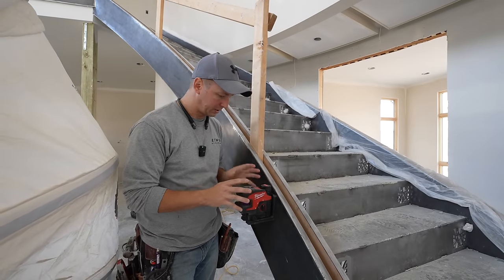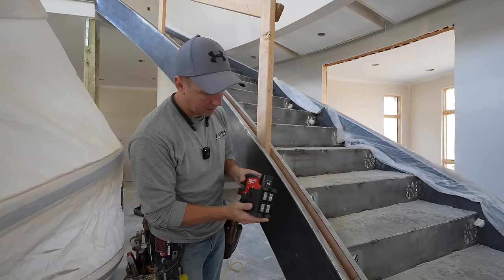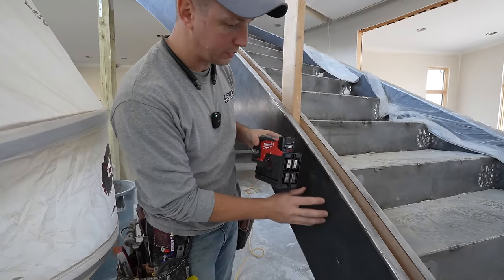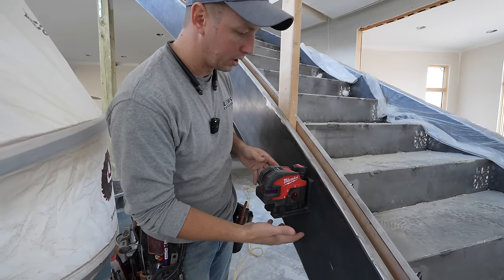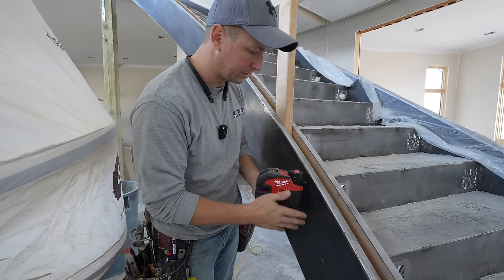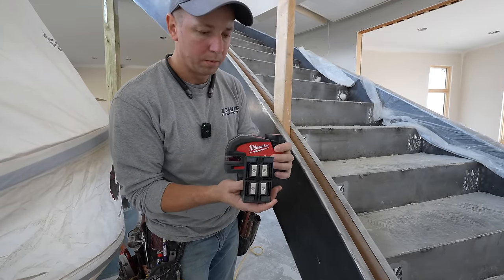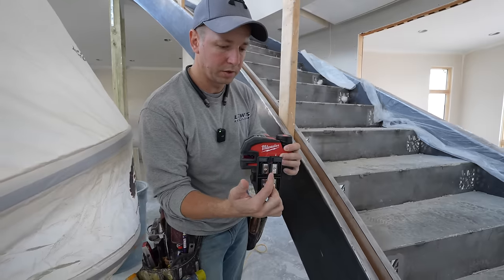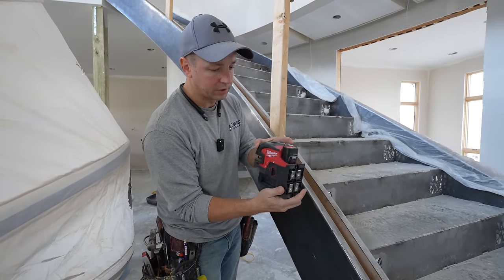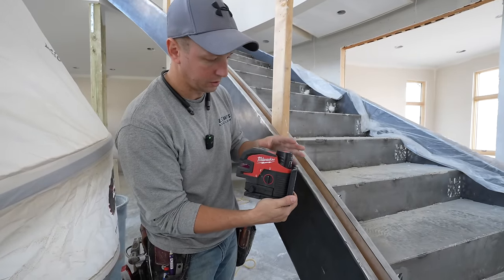Now let's take a look at some of the features Milwaukee has integrated into the base. You've got magnets on the back side — nice and strong. As long as you've got a decent amount of metal, it's really going to lock on solid; you don't have to worry about it falling off. They also have a hanger hole built into the back side so you can put a screw through and hang it on that, and you've got a full 360-degree range of motion to swivel.